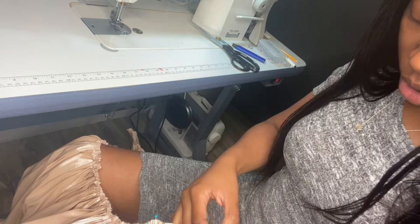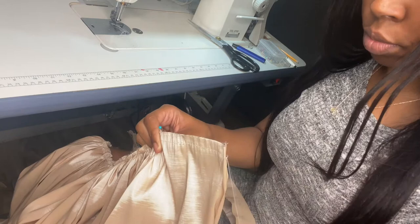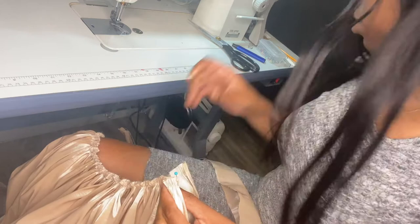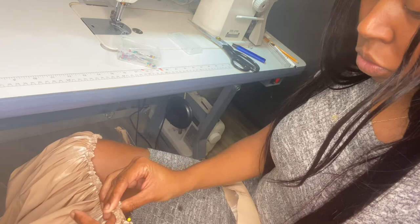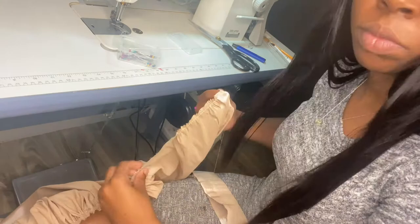Now grab your waistband and start matching it up to the skirt. Remember that three-inch mark we made — fold that over at three inches and then pin it down to the gathered part of the skirt. Do this for both sides and make sure you flip them the same way. It's understandable as rookies we make silly mistakes, so make sure you're folding them the right way. I'm making sure it's distributed evenly and fits within my waistband opening.